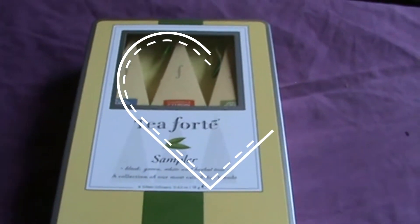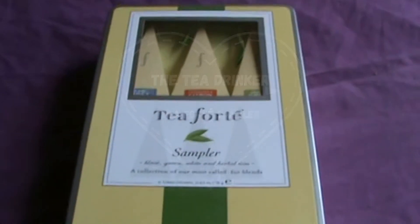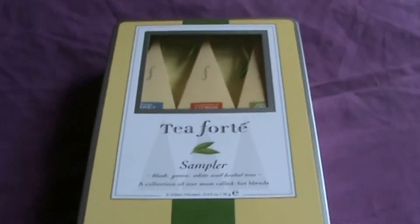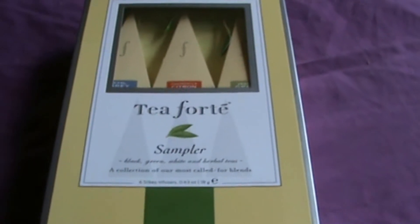Hello, my name is Sudna Monarch and welcome to another episode of The Tea Drinker. In this episode we're going to have a look at a Tea Forte sample pack.